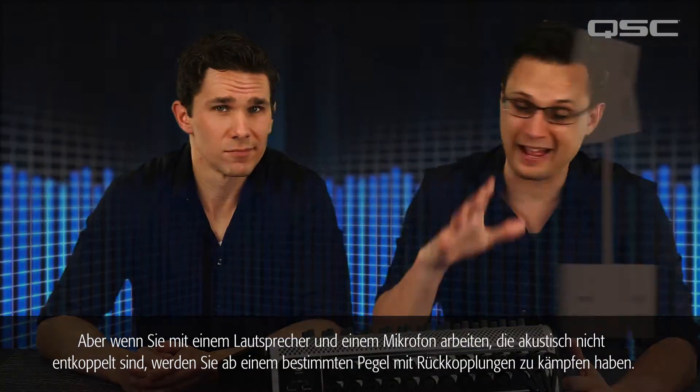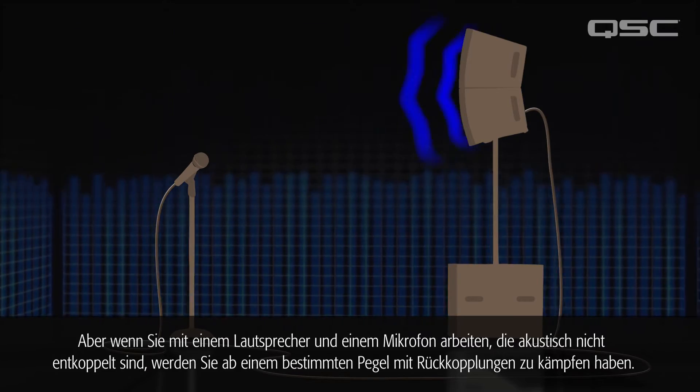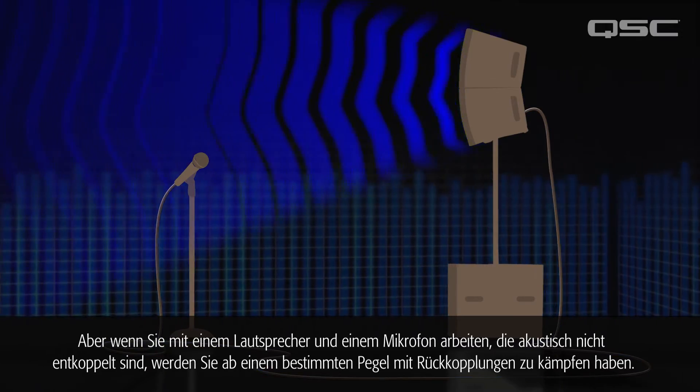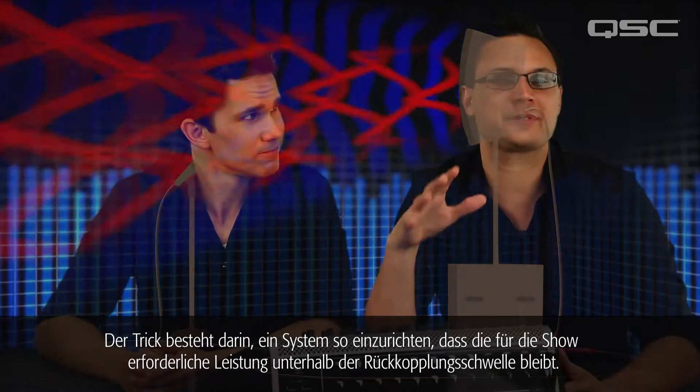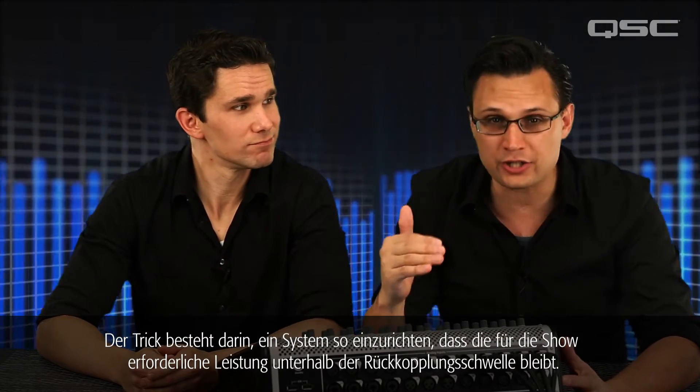Let's face it, feedback is annoying — for you and your audience. But if you've got a loudspeaker, a microphone, an acoustic path between the two, and enough gain, eventually you're going to get feedback. The trick is to set up the system so that the gain you need for the performance is below the threshold of feedback.